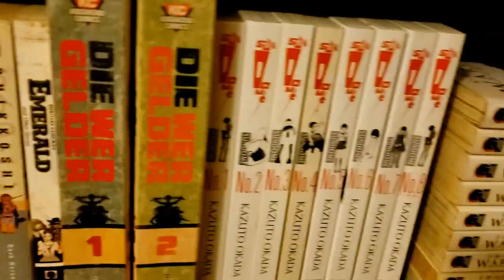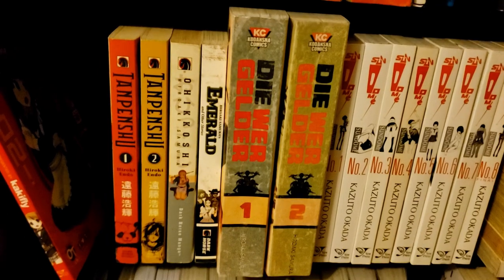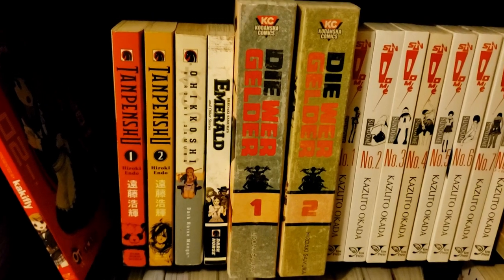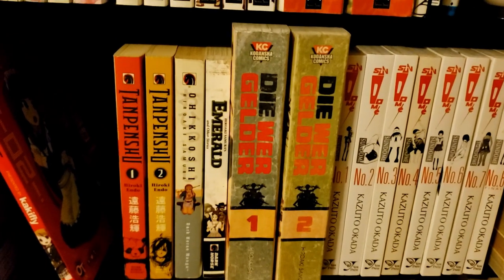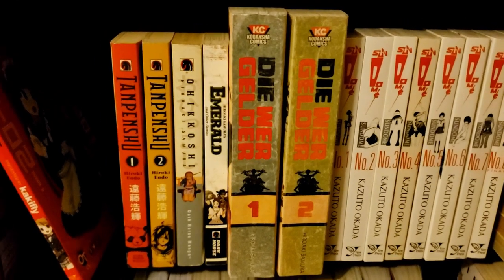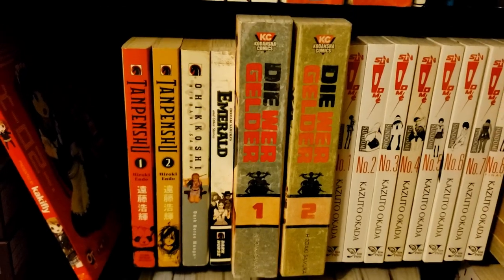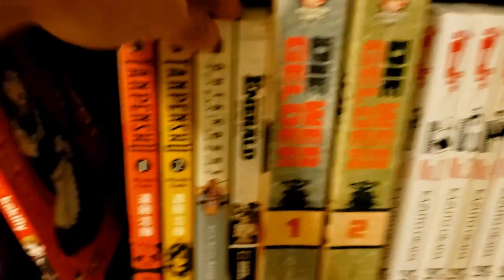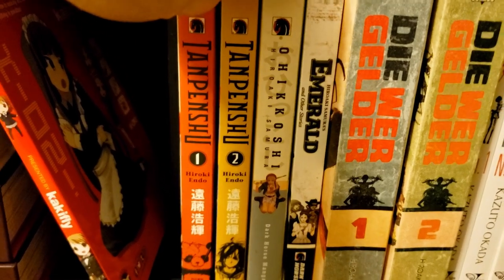Then we've got Dōmu — The Child's Dream by Otomo — just incredible, the art is out of this world. Then we have pretty much all of Samura Hiroaki's stuff, except Blade of the Immortal because it takes too much space and they're releasing deluxe editions now so I'll get those instead. We've got The Drifting Gelder — volume 3 should be coming out soon. Then we've got Emerald and Ohikkoshi, both short story collections.